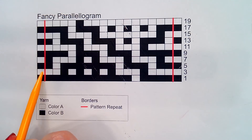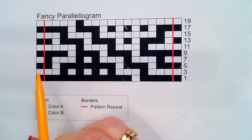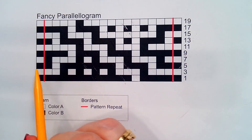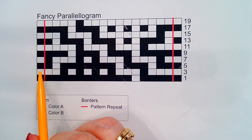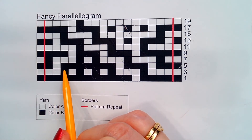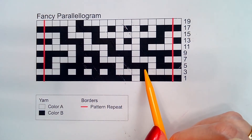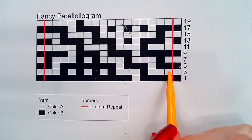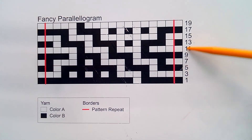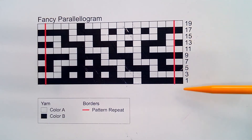For the wrong side rows, you will work the white stitches and slip with the yarn held to the front all of the black squares. If you are working in garter you will be knitting, so it would be: knit three, slip one with yarn held to the front, knit one, slip one, knit one, slip one, knit one, slip one, knit three, slip one, knit three — repeat until the last stitch.